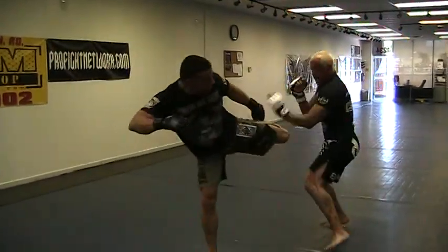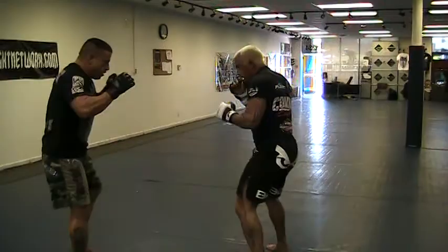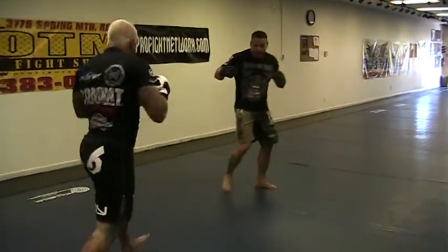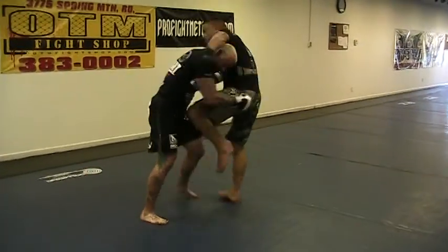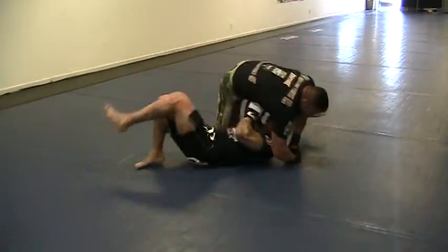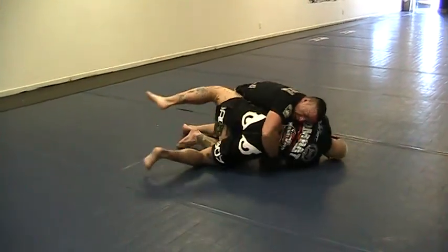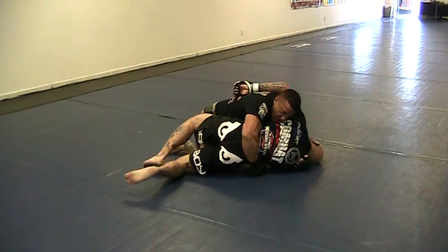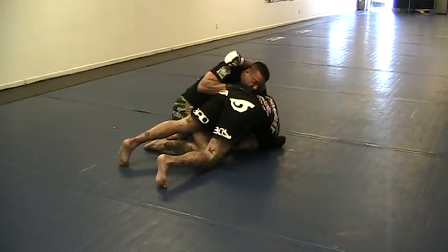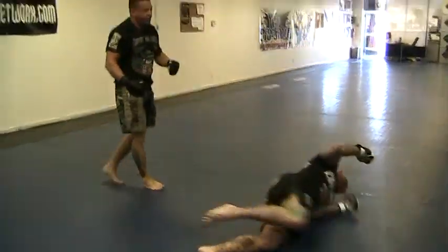We're going to go back to this one. Oh, fuck — brick.